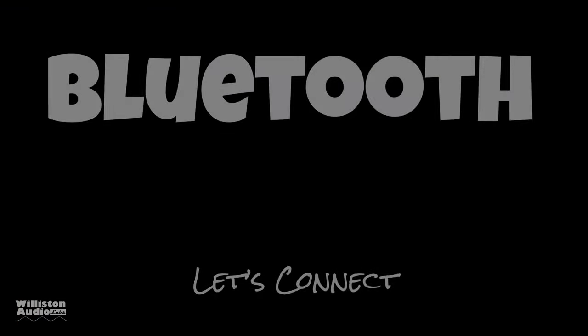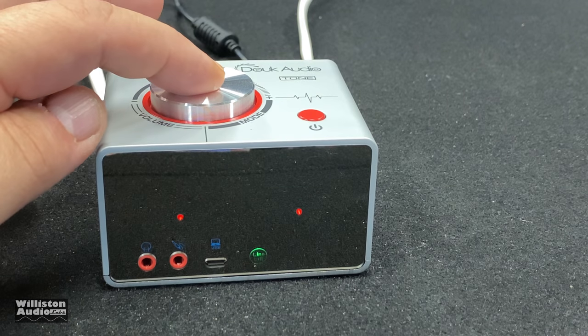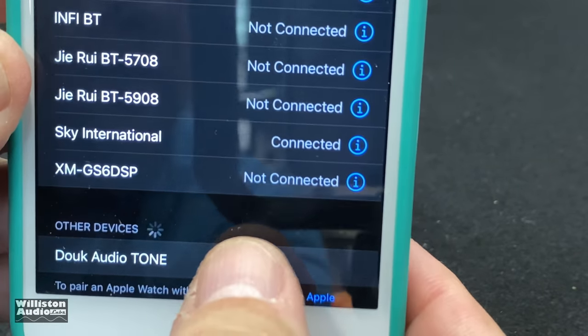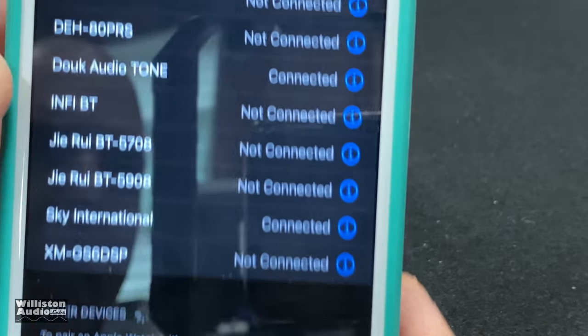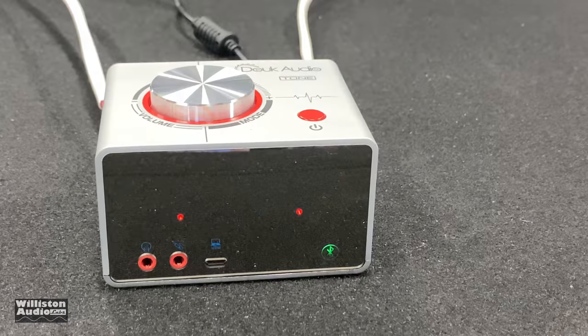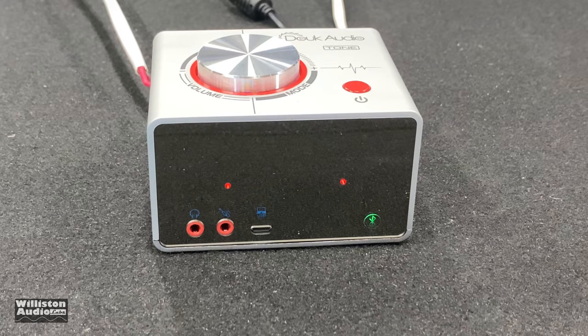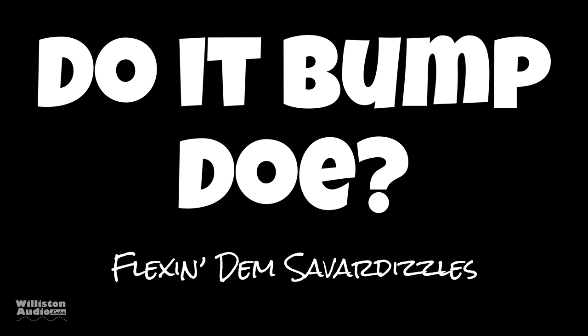Now let's try the Bluetooth connection and see how good and quick it connects. On top, the volume control is also a mode selector — press it in until you see the Bluetooth icon, which is green. On your device you should see 'Duke Audio Tone' and just touch it. It shows up in your list and that's all there is to it — now connected, the light stays solid. Let's try out some music and check out those VU meters.